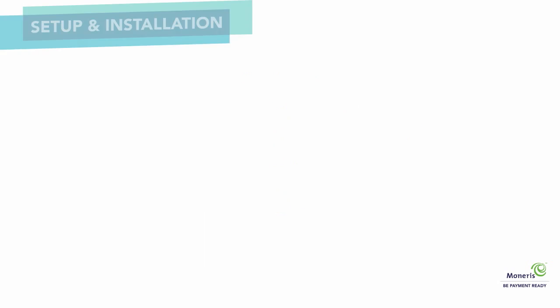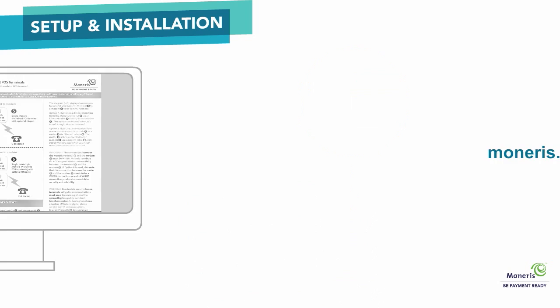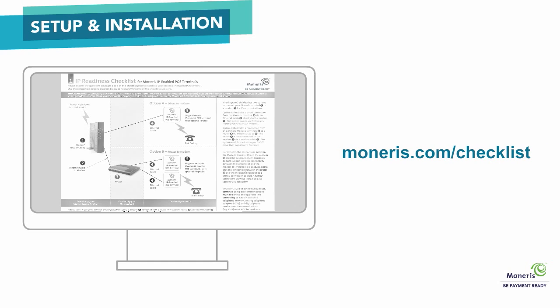Now look for the Terminal ID. This is the 8-digit number starting with M2, found on the side of your terminal — you'll need it to program your terminal. If your Ethernet network is protected by a firewall, please review the IP Readiness Checklist available at moneris.com/checklist before you begin these steps and ensure that your Ethernet network is ready to support your terminal.